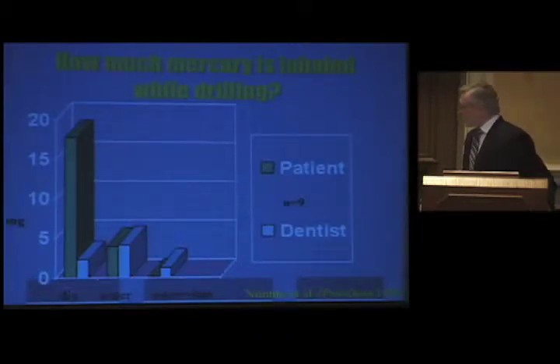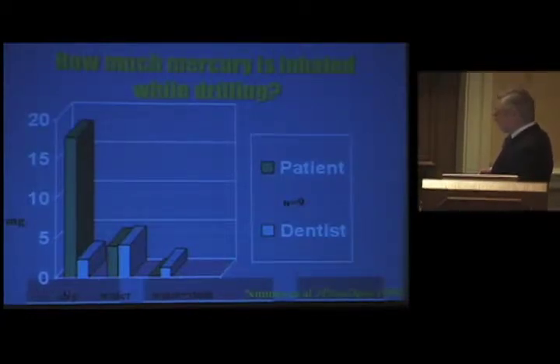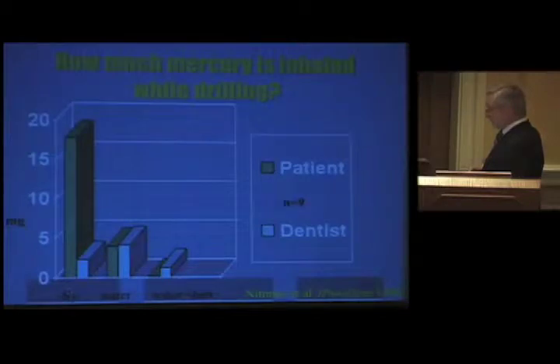How much mercury is inhaled while we're drilling? Nemo, in 1990, did a study measuring milligrams of particles. The blue codes are for what the dentist inhales; the green is for the patient. In nine patients, drilling dry gave a lot of mercury particulate to the patient. With water, it was about even but less to the patient with dry. The best way to cut it down was definitely using water to cool down the vapor and using a rubber dam.